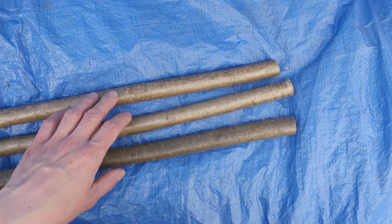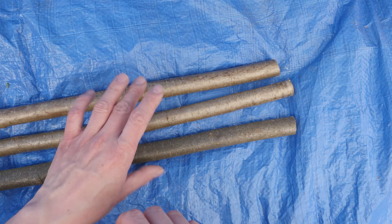Hey guys, Mark here, I hope you're doing well. In today's video I'm going to demonstrate how to do the tripod lashing.